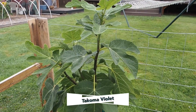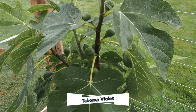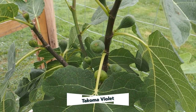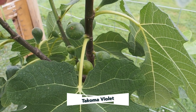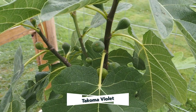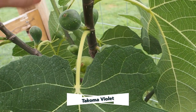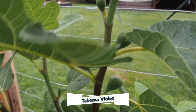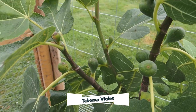In my last fig update, I was showing the impressive number of Tacoma Violet brebas on here — I think there were seven. Well, they ended up all dropping off. So all we have left now is the main crop. After talking to some local fig growers, they have the same problem with Tacoma Violet, so it's not just me, and that was the only variety that dropped figs so far this year. We do have lots of main crop figs all the way up this branch and on these other branches, so we should get a pretty good harvest of main crop on this one.